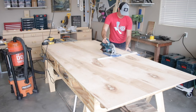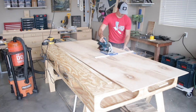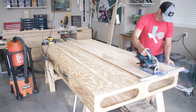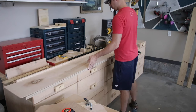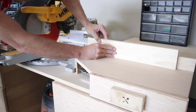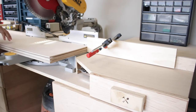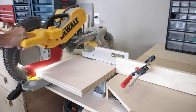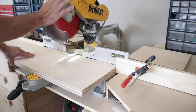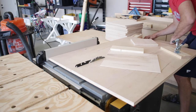Next I turned my attention to the hexagon headboards. I started by ripping down one-quarter inch plywood using my circular saw and the Kreg Rip Cut — this was before I bought my track saw, so there's dust going everywhere. I cut down six 12-inch wide boards, then had to make a lot of cuts at 14 inches long, so I made a stop block to help that process go smoothly.